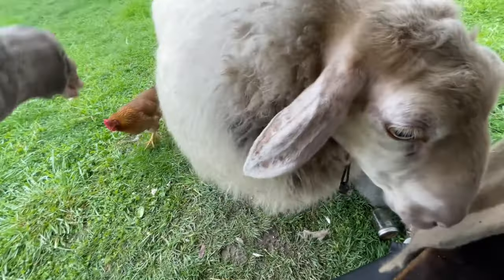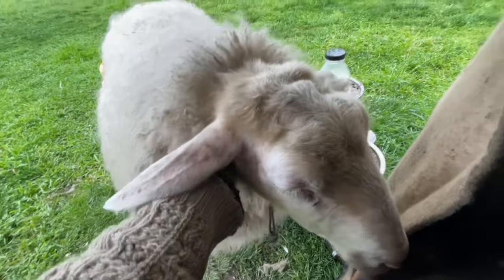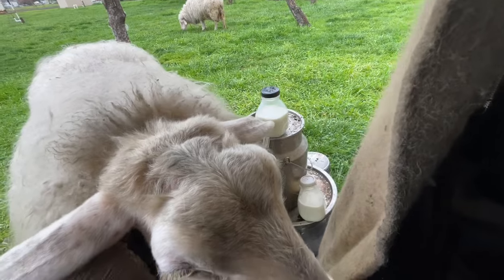You got some hair in your eyeball there — there you go, Missy. Thank you for your milk, thank you for your milk, thank you for your milk over here mama.